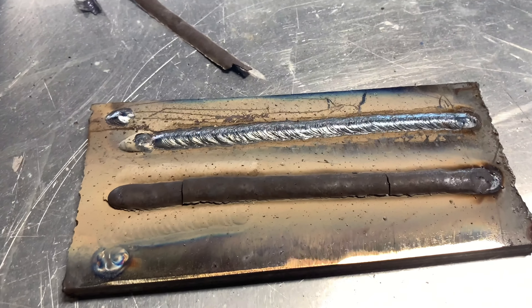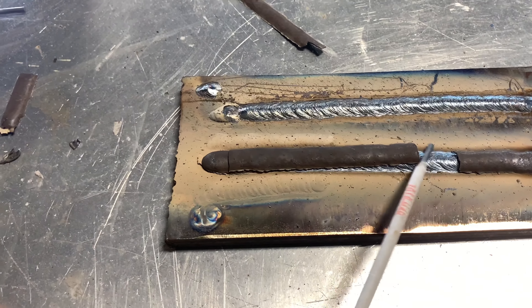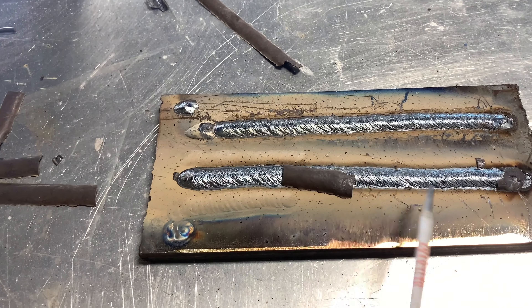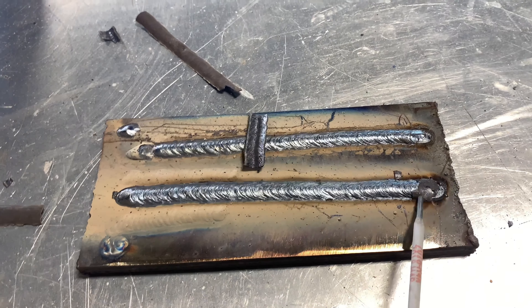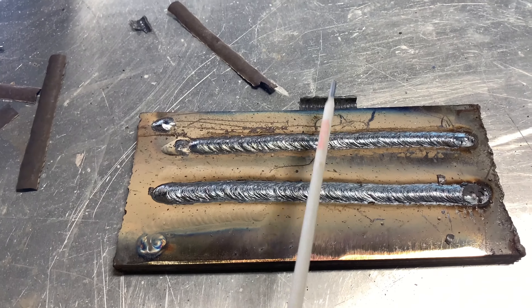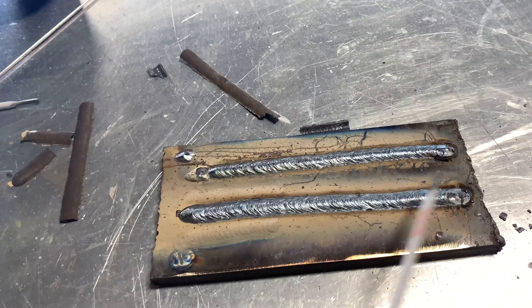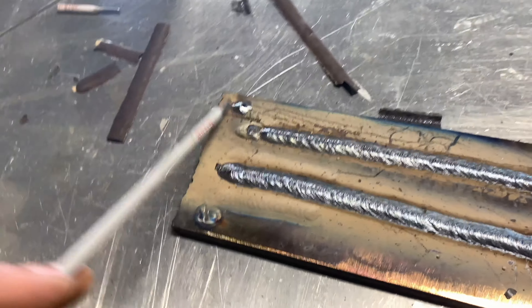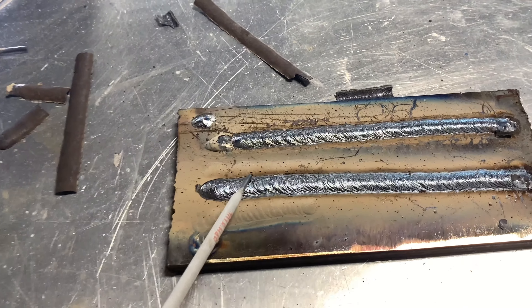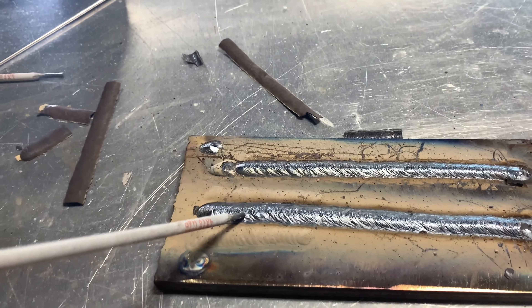Aquí está la segunda que aventé — vamos a ver cómo se mira. This is the other one I did with the JessWelder. Every time you weld, if you're getting a machine and it comes in 110 or 220, always get the 220. The 110 is good but it's not going to give you as much power. I really like the beads to be honest — it would do even better at 160.